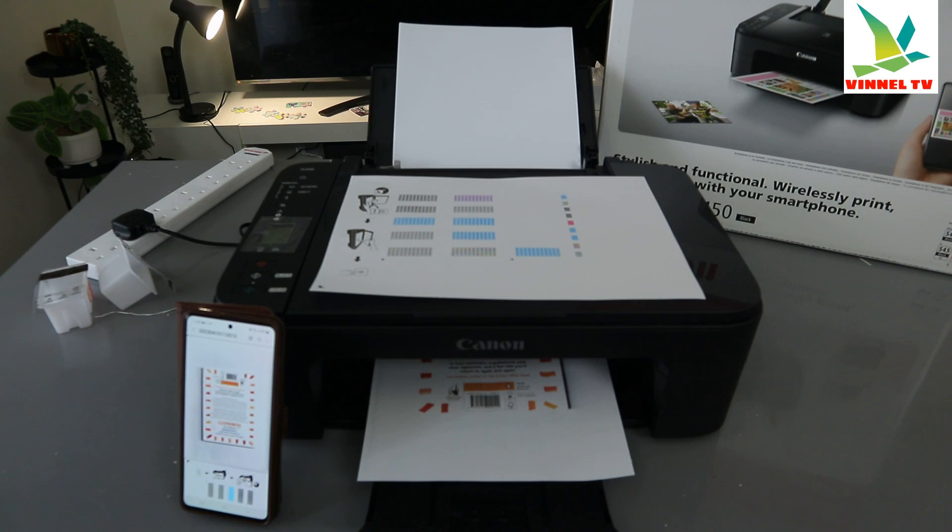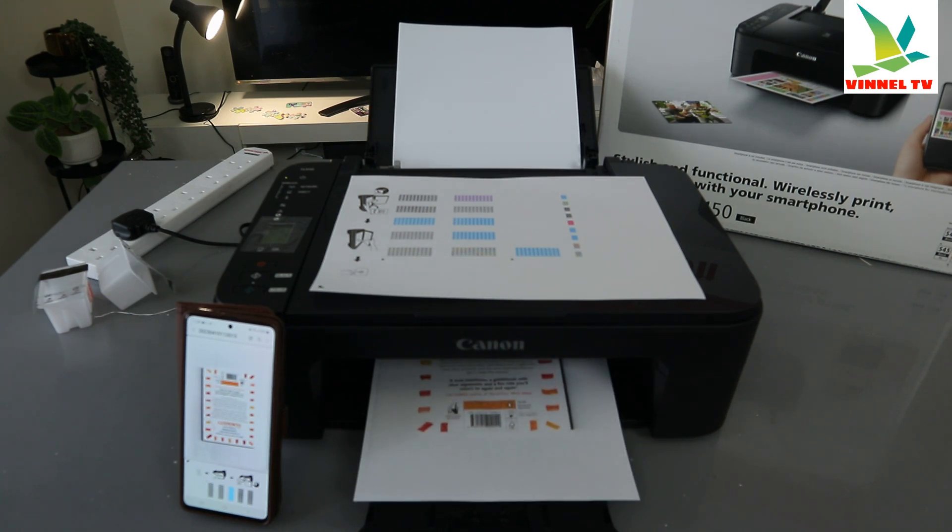Color printing tends to take a bit more time, but when you are printing in black and white it is a bit quicker.